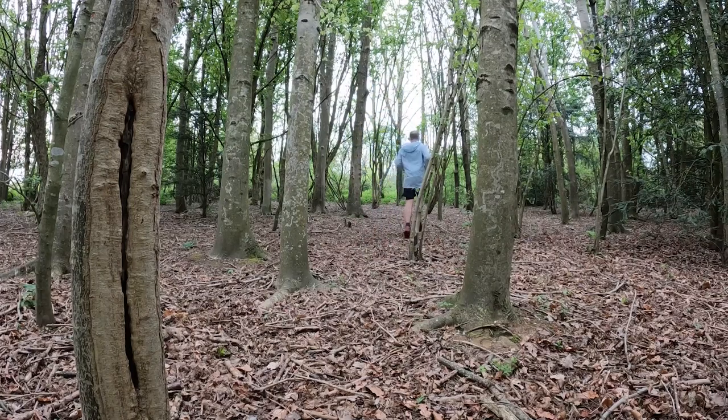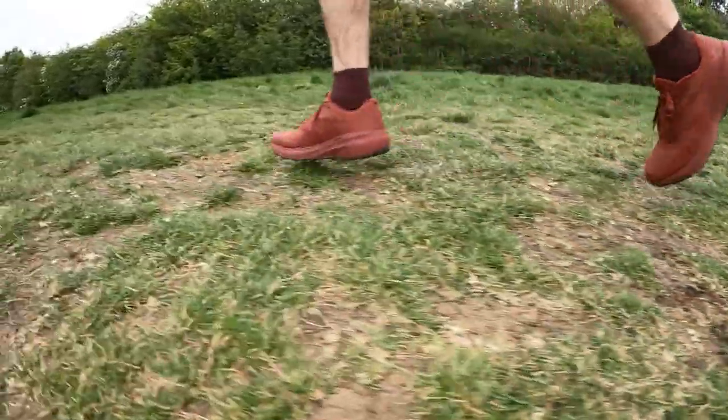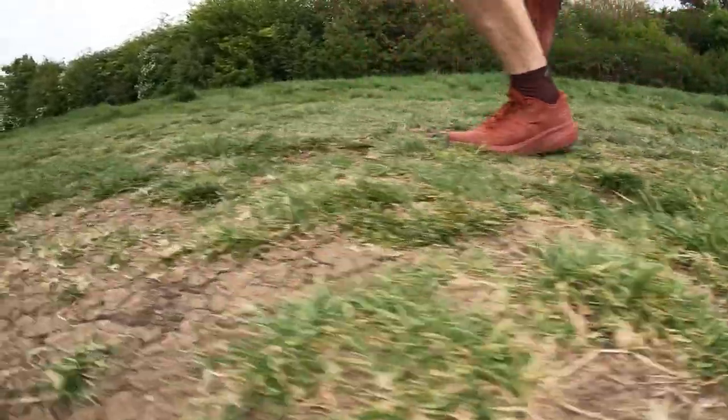I'd also say it feels like a very stable shoe, which is something you want when running on trails — and surprisingly stable for a shoe that actually looks fairly lean. When you compare it to things like the Hoka Speedgoat or the Saucony Peregrine 12, it does feel a little bit leaner than those shoes, with a nice bit of stability even though it feels a little more pared down than those shoes designed for longer distance trail running.